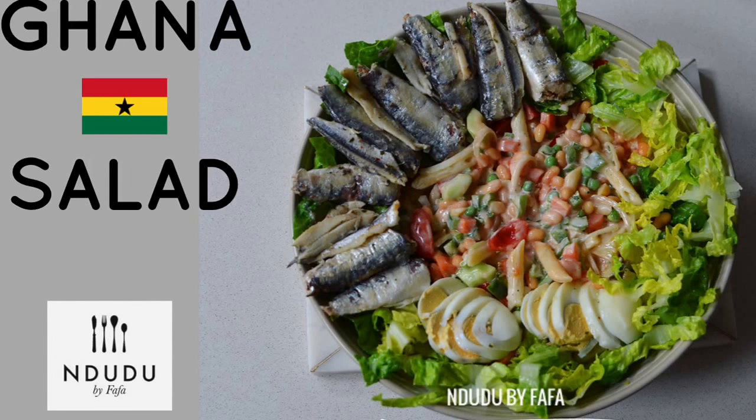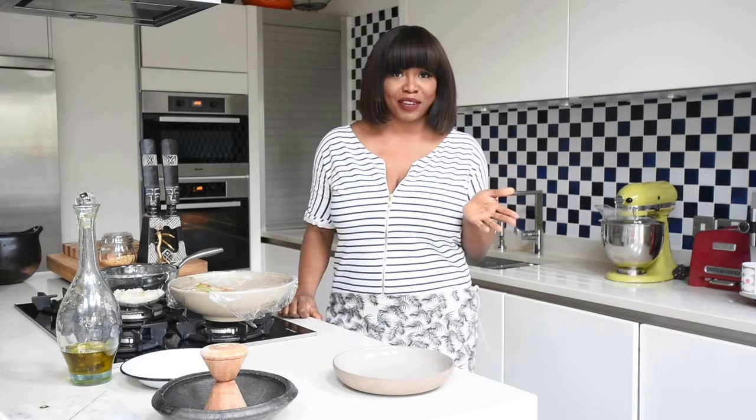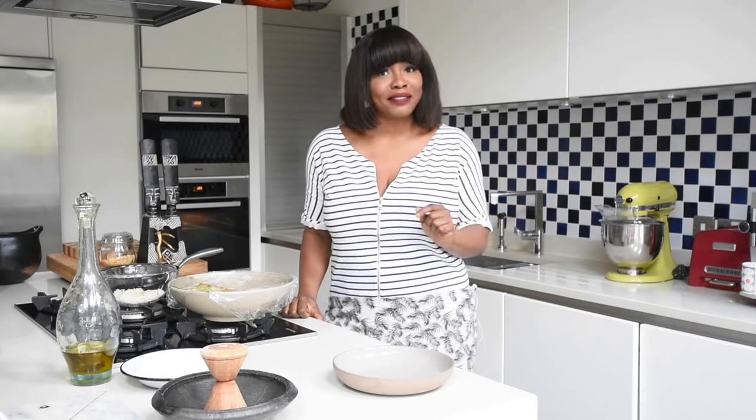Hello again and welcome to Indudu by Fafa. My name is Fafa Gilbert and welcome to my creative African cooking channel, Indudu by Fafa.